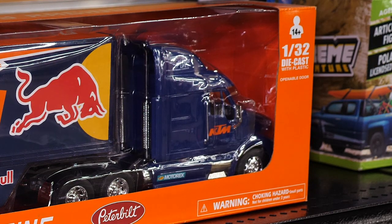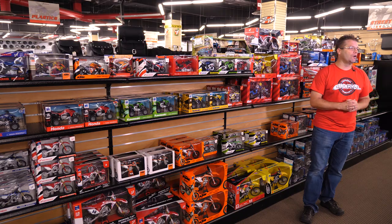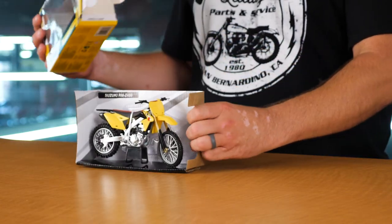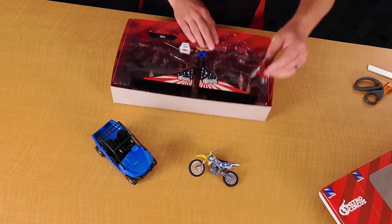When you're looking at a Nu-Ray toy, no detail was spared. This is just the intro video about all of the different products that we offer here at Chaparral Motorsports from Nu-Ray Toys. Please take a look at the playlist link down below, where you'll see all of our most popular Nu-Ray toys unboxed and shown with every aspect and detail being pointed out.